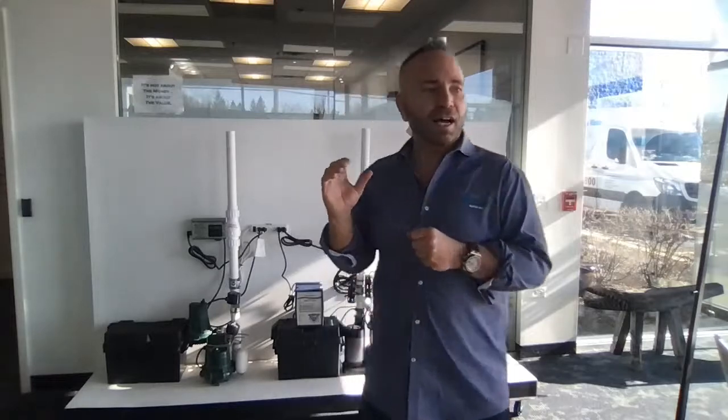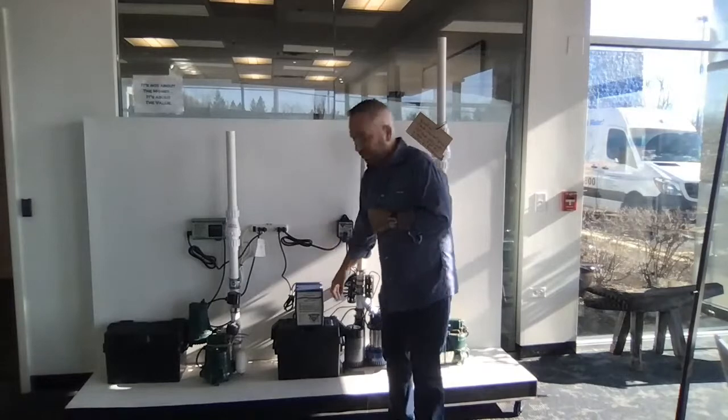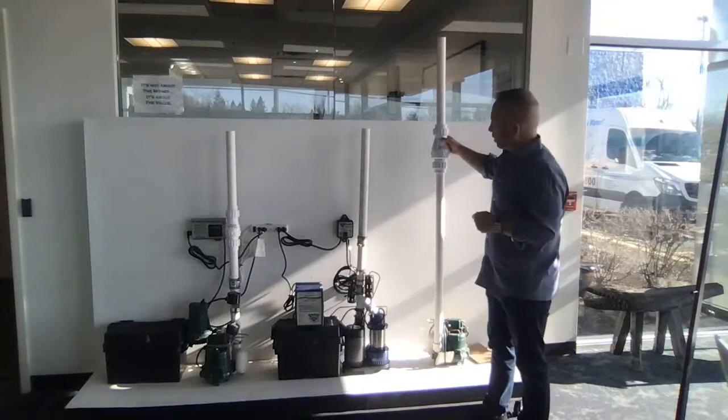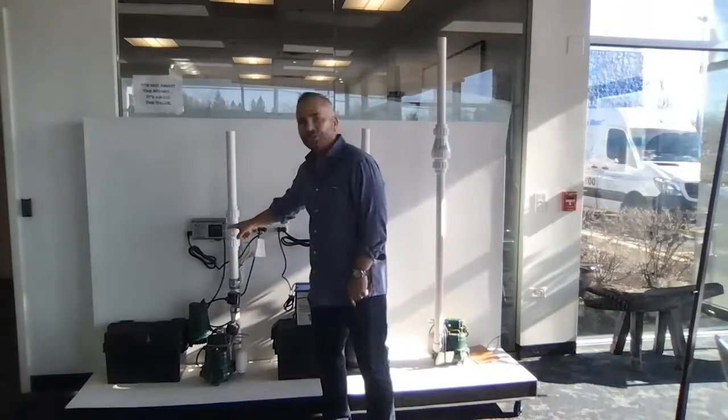The second most successful sump pump system we've used is the Aquanaut — that's this system right here. You can see it even has a battery backup design. All of these have check valves — there's an internal check valve and an external check valve. These check valves prevent the water from coming back down, filling up that pit prematurely, and making that pump go off more often. If you hear a banging sound after the sump pump goes off, that's because you don't have a silent or quiet check valve.